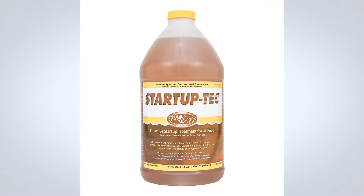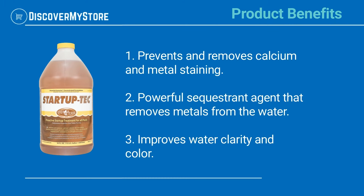This product will prevent mottling and discoloration for all types of pool surfaces when used at startup. It will leave 90 to 100% less plaster dust and will require significantly less brushing when used correctly. Product benefits: prevents and removes calcium and metal staining; powerful sequestrant agent that removes metals from the water.